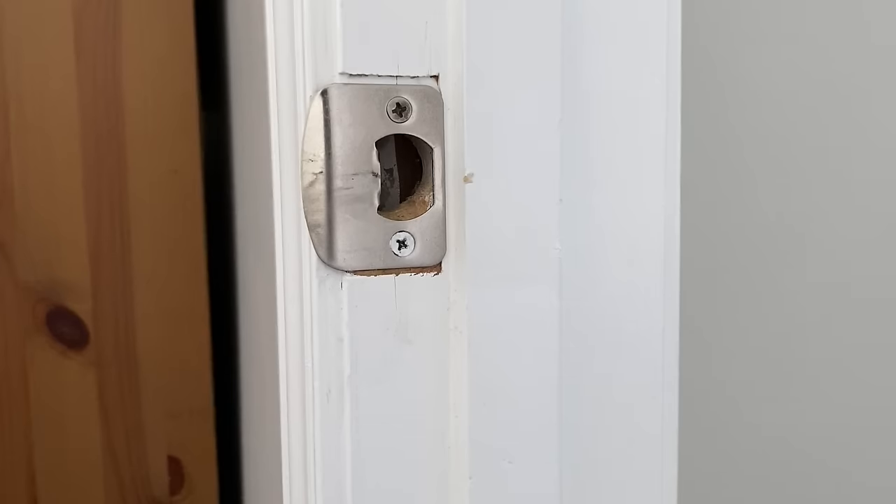For most of you, tightening those screws — maybe getting some new longer screws and getting your hinges tight — is going to solve the problem. Others may need a little filing on the latch plate to get that alignment great. In my case, because of the additional interference, I don't want to file all the way down, so I need to find another way. That other way is going to be actually bending or adjusting the hinges so it repositions the door within the door jamb itself.